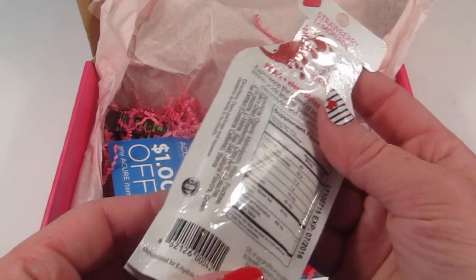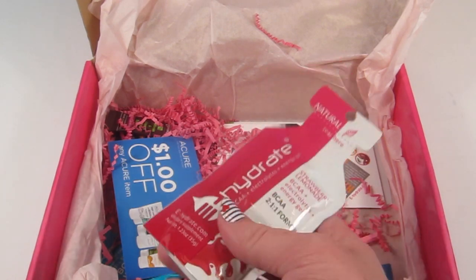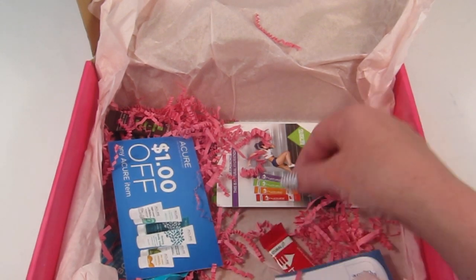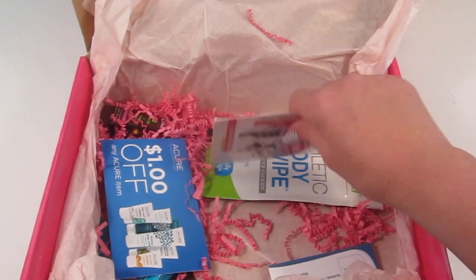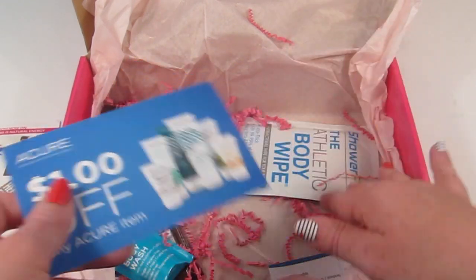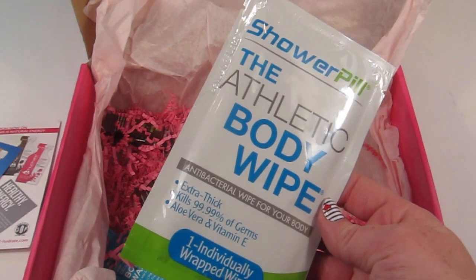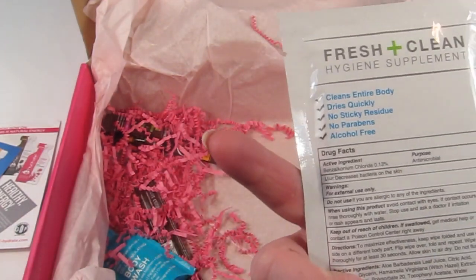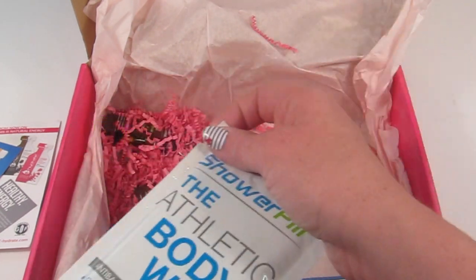The energy gel is one of those gels you tear open and eat — a lot of people do this while running, although I find these kind of difficult to eat while running because I'm afraid I'm going to trip and fall. Here's another Hydrate drink drop in red berry. Then there's a Shower Pill — the athletic body wipe. It's an antibacterial wipe, extra thick, kills 99.9% of germs, with aloe vera and vitamin E. So if you don't have time for a shower, it's a quick way to get clean.